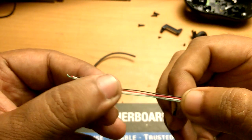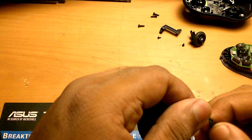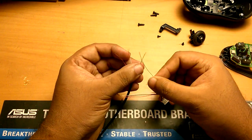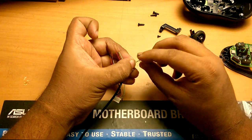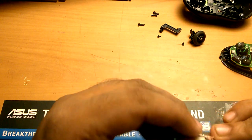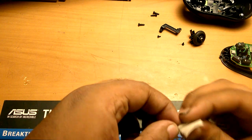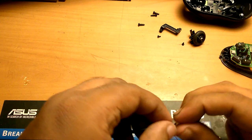All we have to do is reattach them. We have to make sure we connect the same colored wires with each other and make no mistakes, because if we make any kind of mistake here it might fry up the mouse.